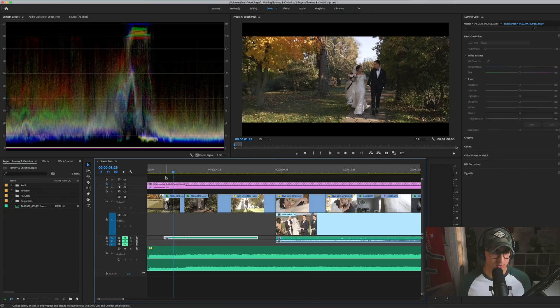All right, those are my tips for setting up your cameras when you're shooting in the field. Now let's jump into Premiere and I'll show you exactly what I do in post to make these match up. Here we are in Premiere Pro CC 2019. I'm going to show you exactly what I do to all the different clips in order to get them to match up.